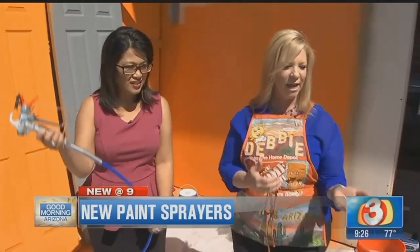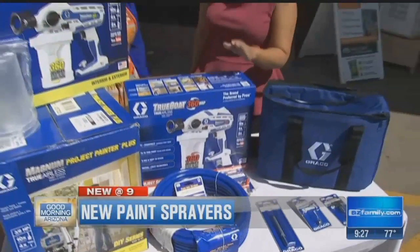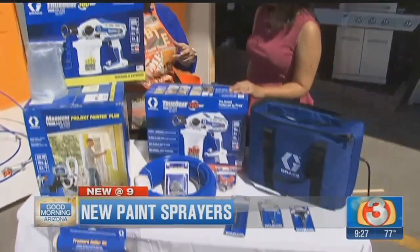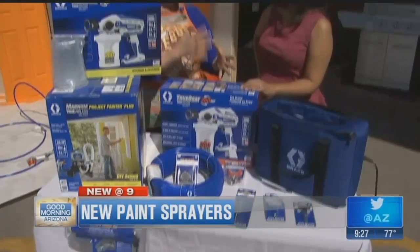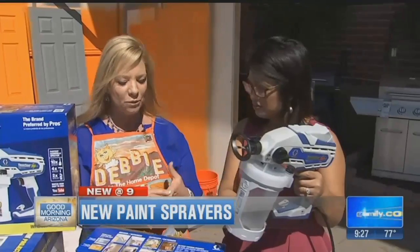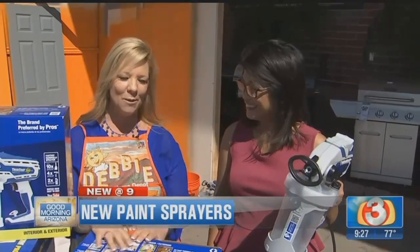These are available here at Home Depot — come and try one out. They're very affordable. Love it, what a great line! True Coat — either the 360 or the Magnum, they carry them both from Graco. And there are accessories too: you can do a roller attachment where the paint feeds right through a power roller. If there are areas you need to roll, it's just an attachment. There are different size tips for thicker or thinner material depending on your project. All the information will be on azfamily.com or on Facebook, Twitter, and Instagram.